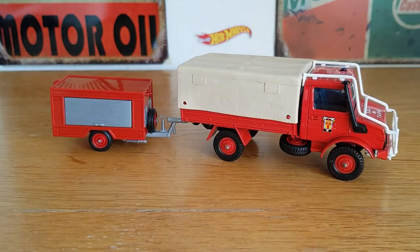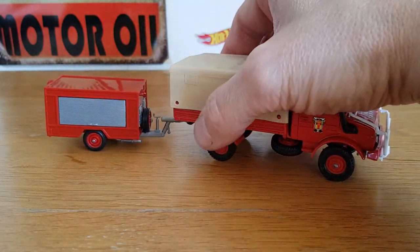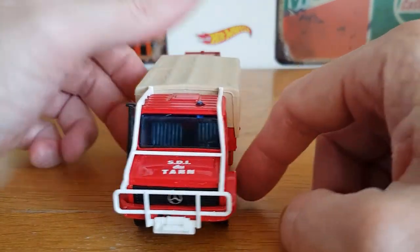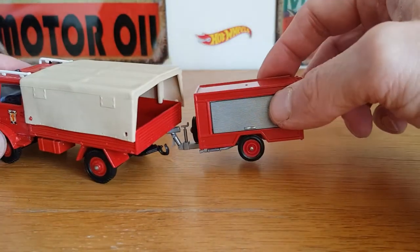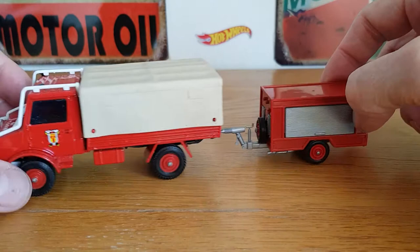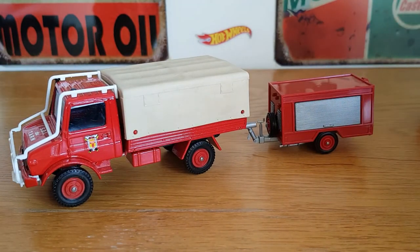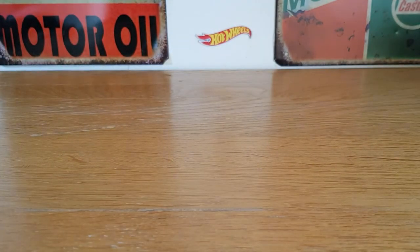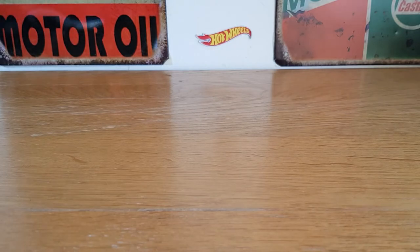That is the Unimog — if anybody can throw any light on it, please feel free, because I don't read the language unfortunately. Like I said, I didn't really research it; I've been a little lazy recently, just doing the videos off the seat of my pants. It's from some sort of fire department or rescue service — possibly French, from France somewhere — but anyway, it's pretty cool. I'll try to leave the details in the lower part of the video.